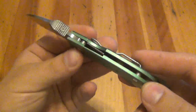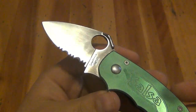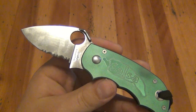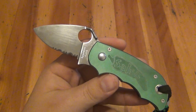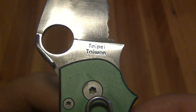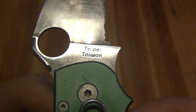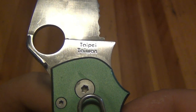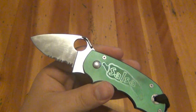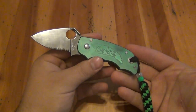Just one of those old school Spydercos. The AUS8 stainless does hold a decent edge — as long as you can sharpen your knives, it's not a problem. This one happened to be made in Taiwan — specifically Taipei — and they're one of the only knife manufacturers I've ever seen mark exactly where in Taiwan. I think that's pretty cool; it's a small detail that shows they go the extra mile with quality control.